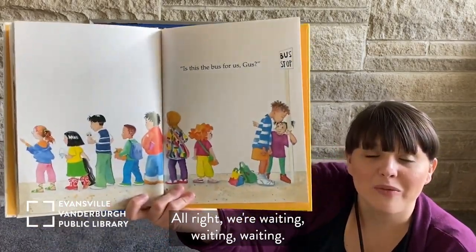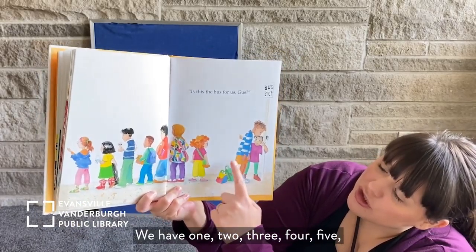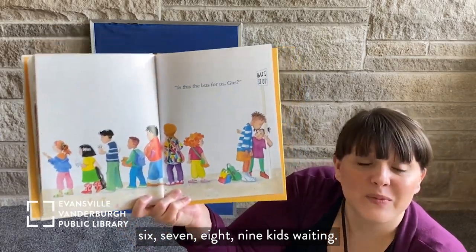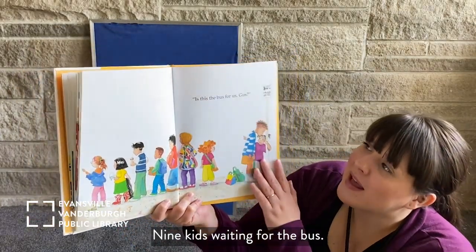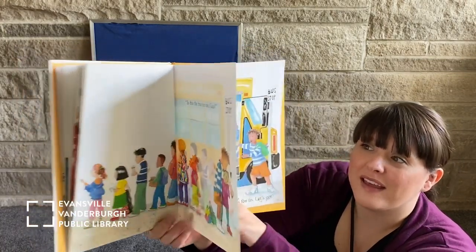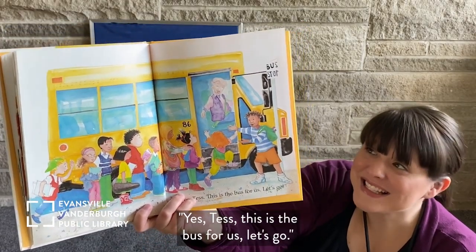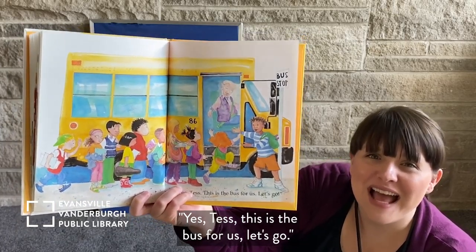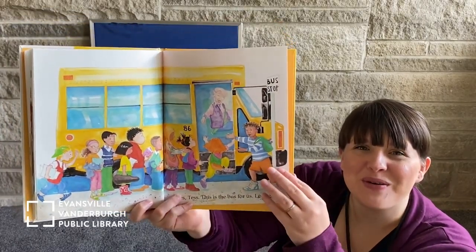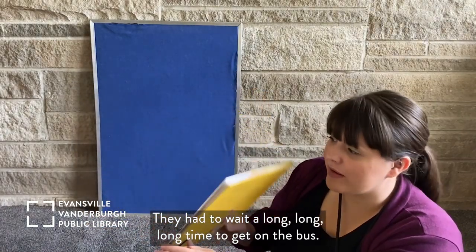We're waiting, waiting, waiting. Look at all those kids — we have one, two, three, four, five, six, seven, eight, nine kids waiting for the bus. Is this the bus for us, Gus? Yes, Gus! This is the bus for us! Let's go! They're all getting on the bus to go to school. They had to wait a long, long, long time to get on the bus. Waiting is hard to do, isn't it? Something we have to practice, practice, practice.